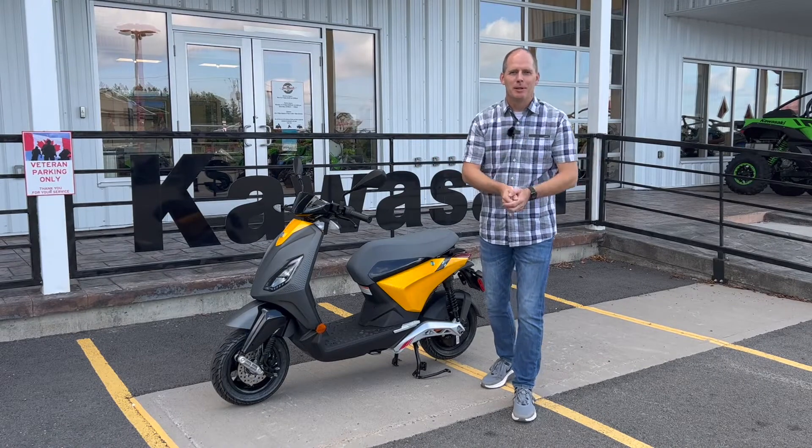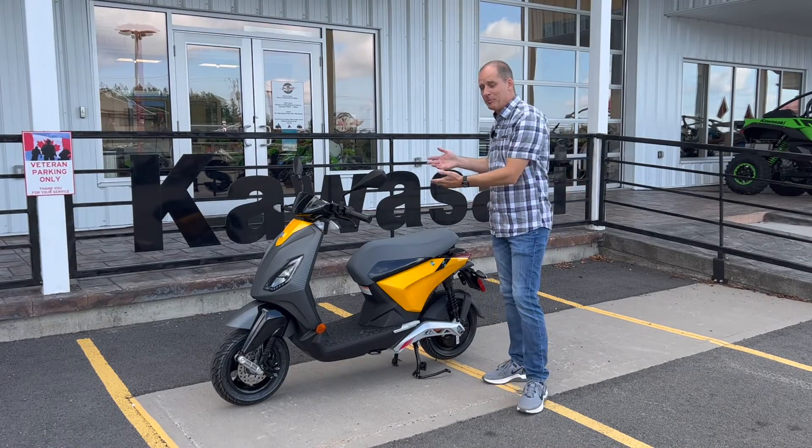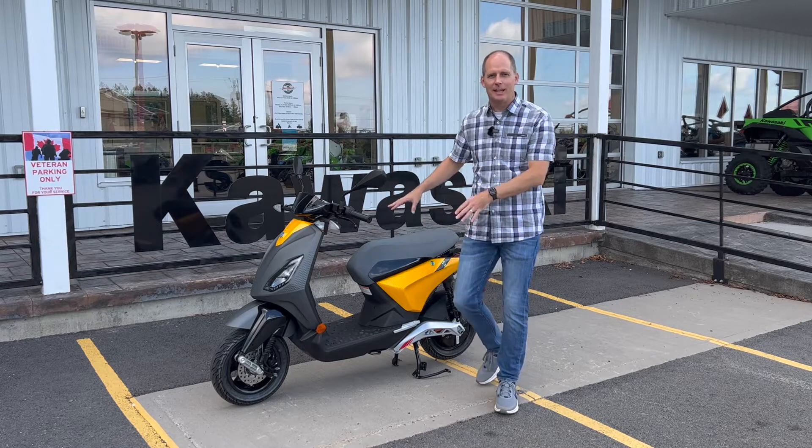Hey everybody, it's Peter and we are here at Jim Gilbert's Wheels and Deals to talk about the Piaggio One scooter. This is an electric scooter.